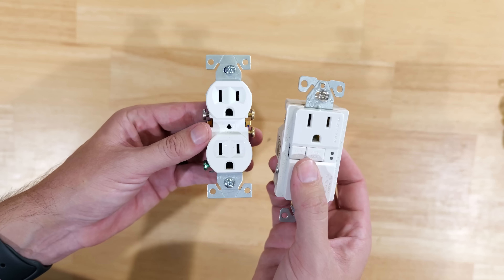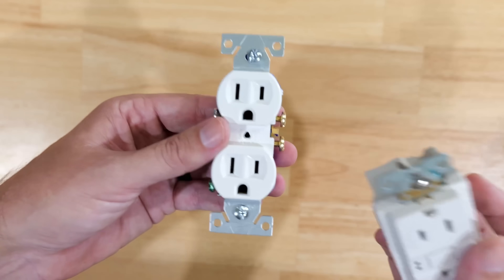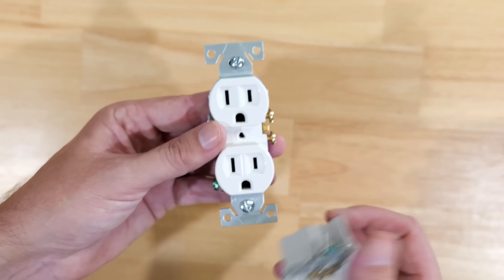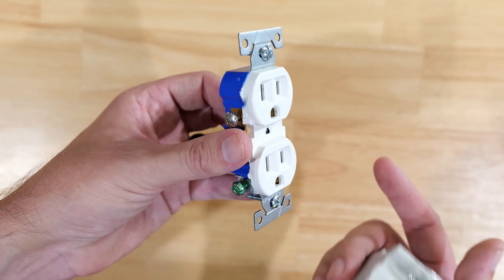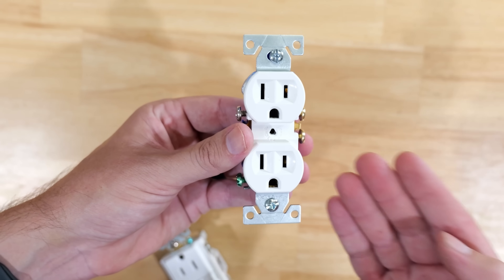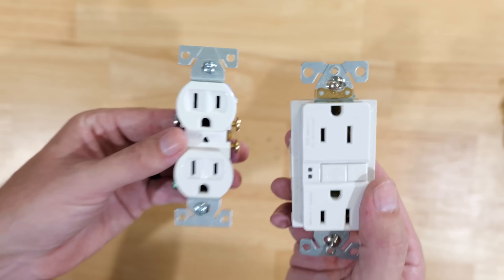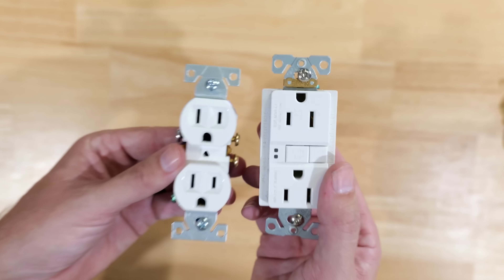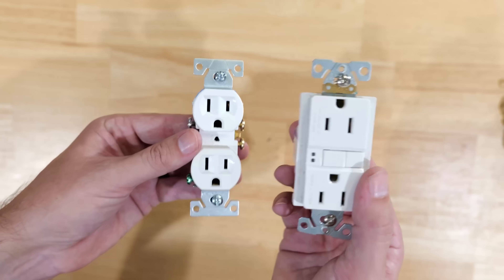So what is the verdict? In my personal opinion, while I do see the possible safety benefit of having the ground prong up when a plug is partially inserted and something falls on it, I'm personally still going to go with ground prong down. I think it looks a lot better and comes with more pros in a residential setting. I'd love to hear your thoughts — which way have you been installing them, and which way are you going to install them going forward?